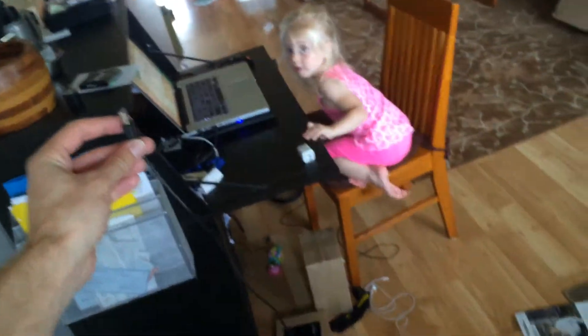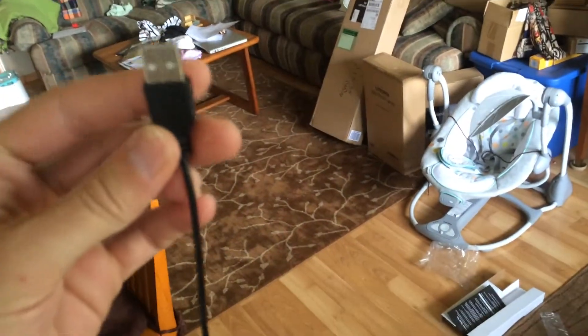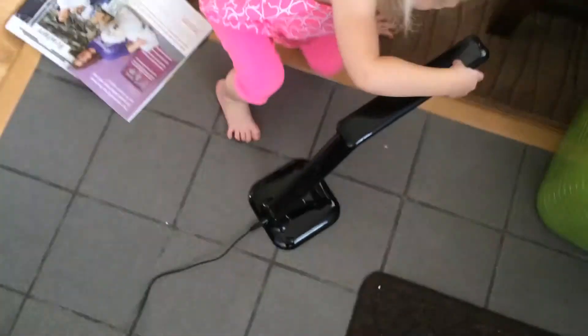Let's go ahead and unplug this guy and show you the full length of the cable. Keep in mind that this is designed to be right next to your laptop — this is not a ten-foot-long cable. I would say this is about four to five feet, so just keep that in mind.